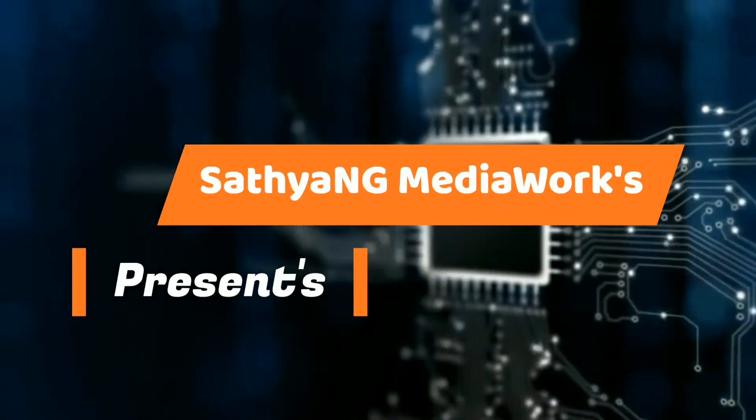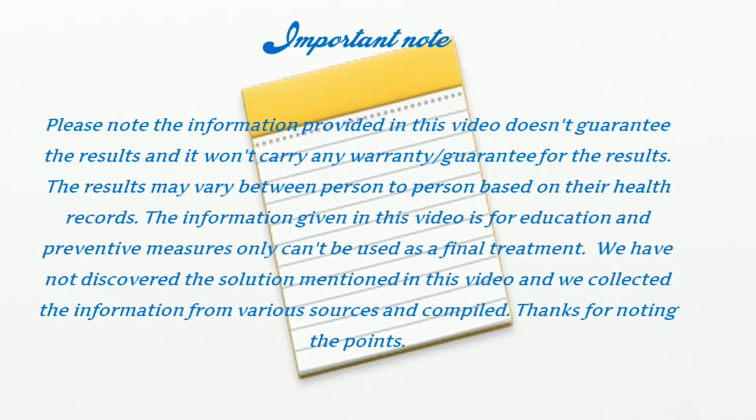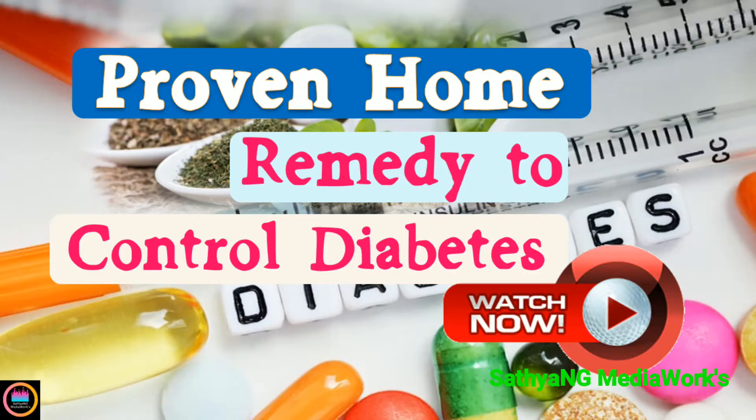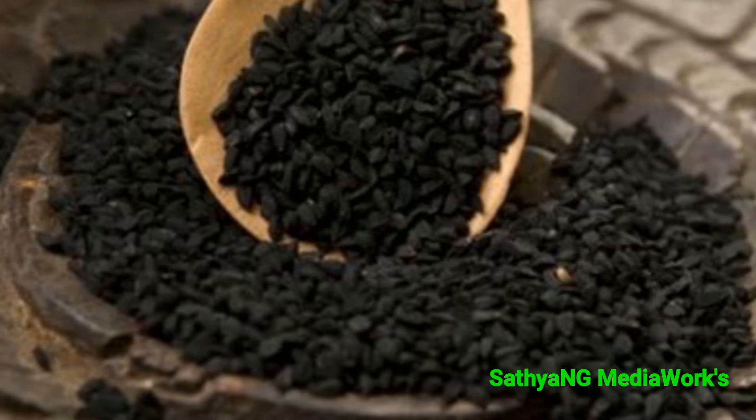Hello everyone, my name is Satya. Welcome to my channel. Today I'm going to share a good and very effective simple remedy to control diabetes. If you are early-stage diabetic or just diagnosed with diabetes, just follow this simple remedy and you will see amazing results. You need one portion of kalajiram,